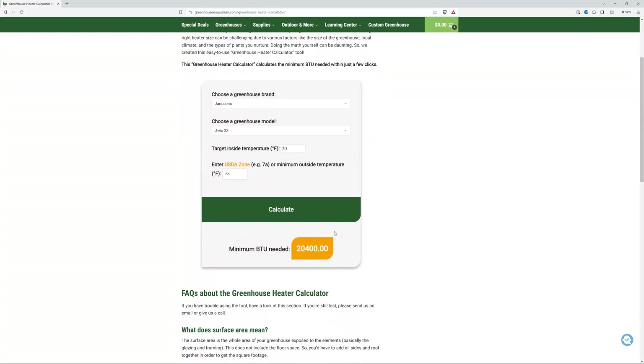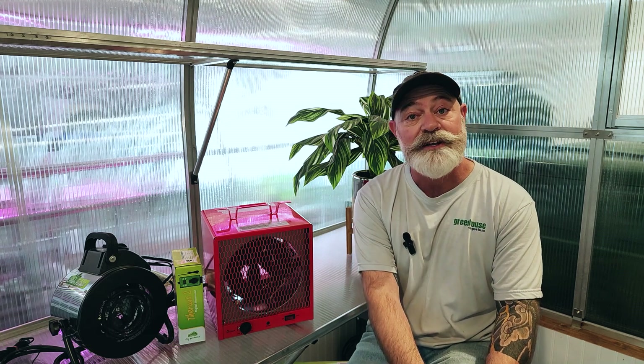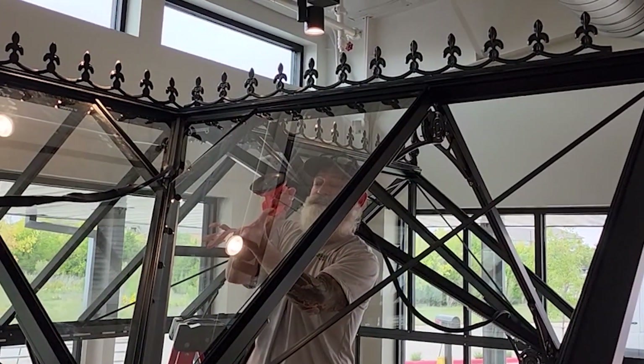If you can't find your greenhouse model, you just need to know your surface area and R values. With the right BTU calculations in hand, you'll be well-equipped to choose the perfect heater for your space, ensuring comfort, efficiency, and happy plants. Keep in mind there are factors and limitations to be aware of. Glazing is not the only factor for insulation values — gaps between the frame and the glazing, as well as around windows and doors, can influence heat retention. Therefore, the R value based on glazing alone is not always an absolute true number.